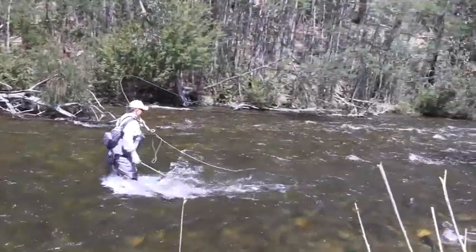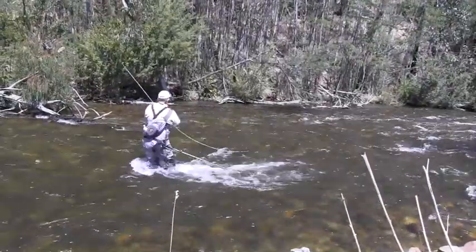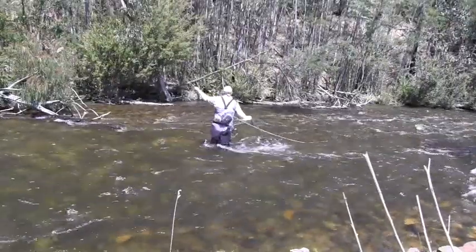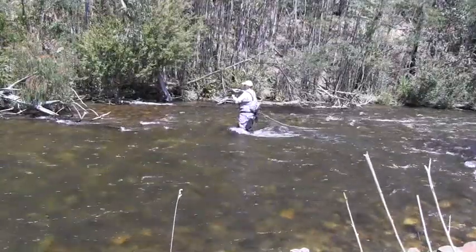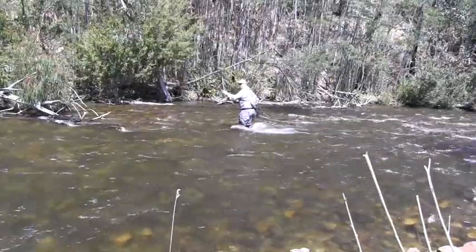I've got the Stalker Legend — I'll just get across into the quieter water — Stalker Legend in a seven foot six, three-weight, which is ideal for this sort of water. This is a brown that we'll get a closer look at soon, and it's the ideal setup here because you can have a lot of fun even with small fish.